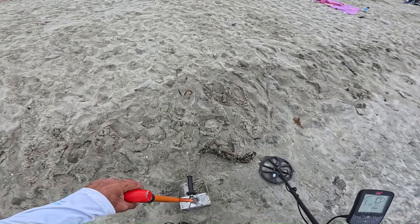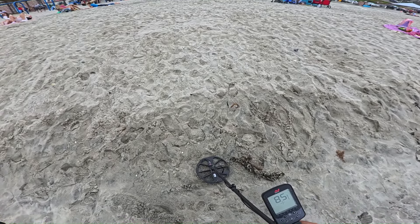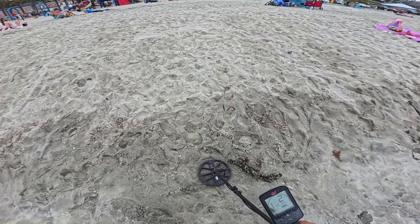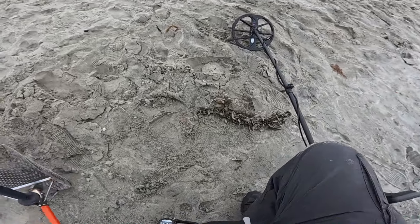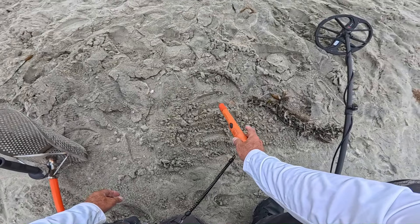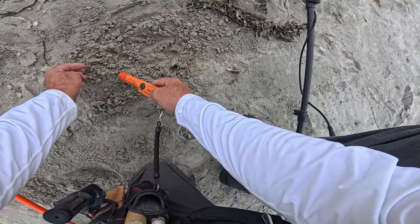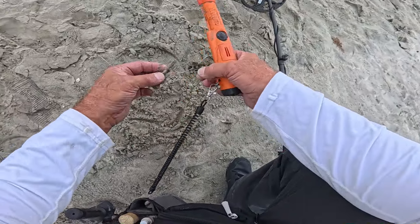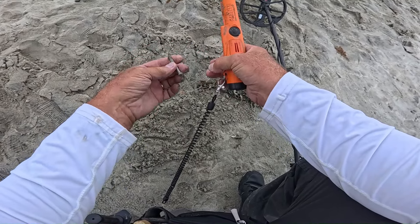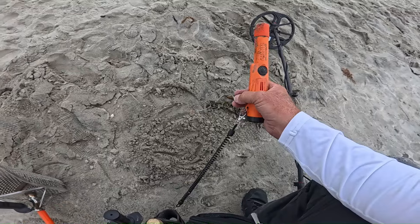It says a couple inches down — let's pinpoint a couple of targets. Sounds like it's on the surface. That is a bolt of some sort, probably off of a canopy or something. Looks like stainless steel though — we'll add it to the bolt collection at home.